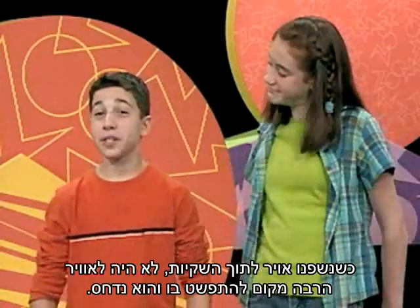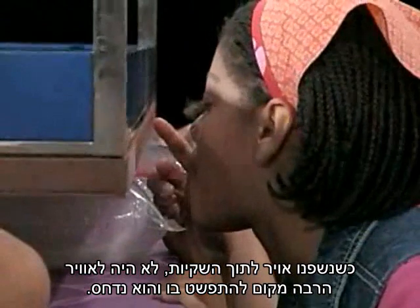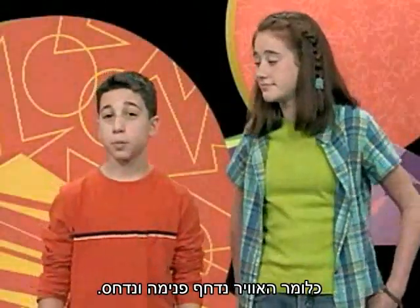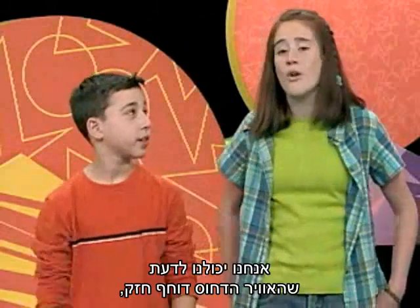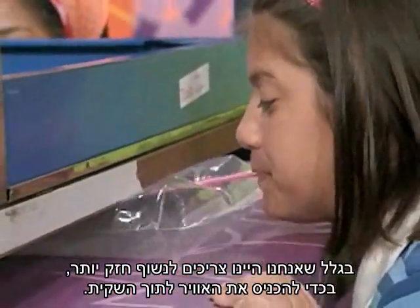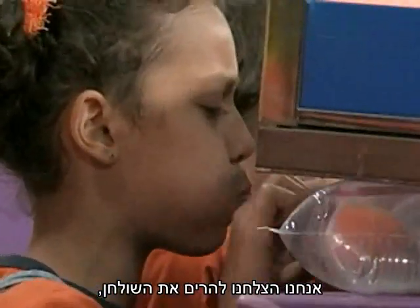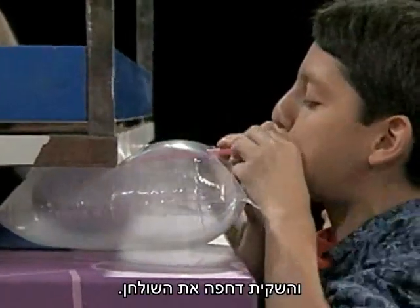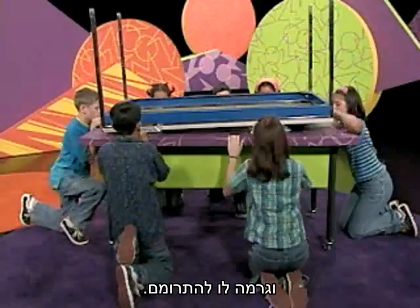When we blew air into the resealable baggie, there wasn't a lot of space for the air to spread out, and it was compressed. This means that the air was pushed together really tightly. We could tell that the compressed air was pushing hard, because we had to push even harder with our breath to get air into the baggie. We were able to lift the table because the compressed air pushed on the baggie, and the baggie pushed on the table, causing it to lift.